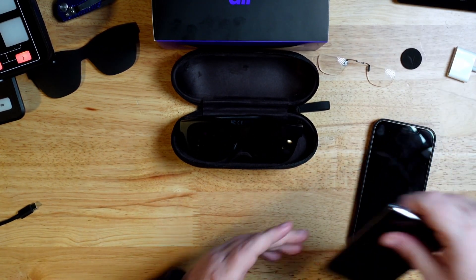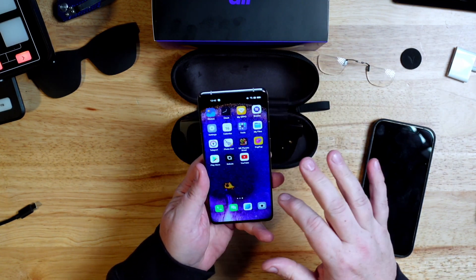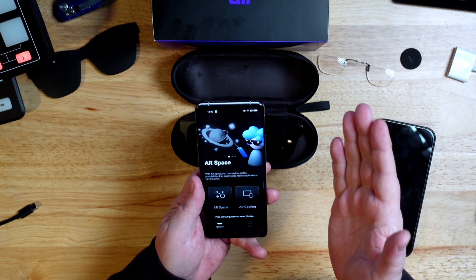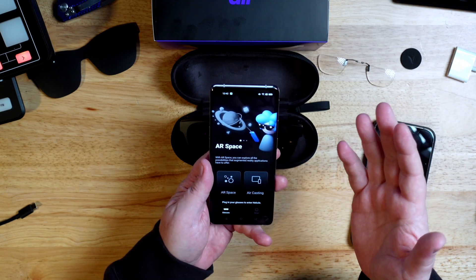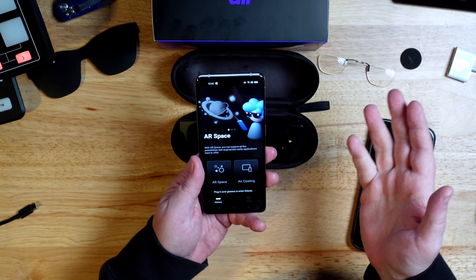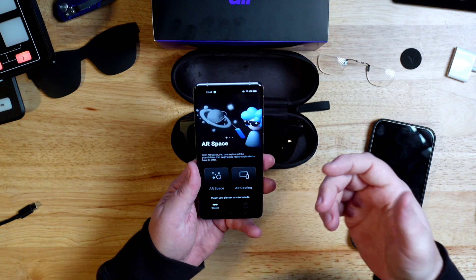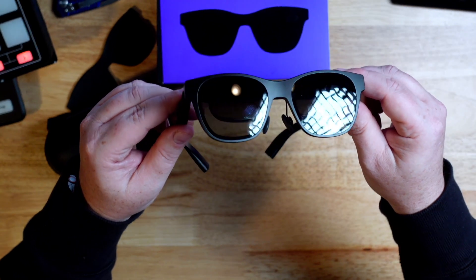They also sent me this Oppo Find X5 that already had the software built in. You have to use this Nebula software, and there's also AR Spaces — some games and that kind of thing — giving you a sense of what the AR can do. It's essentially having a screen on your face, which becomes sort of a 200-inch screen as you look through the glasses.